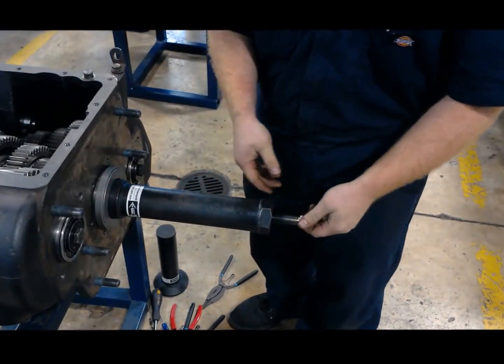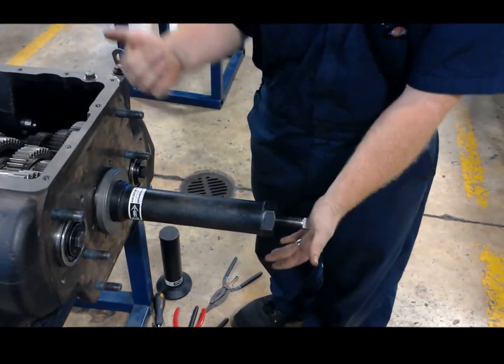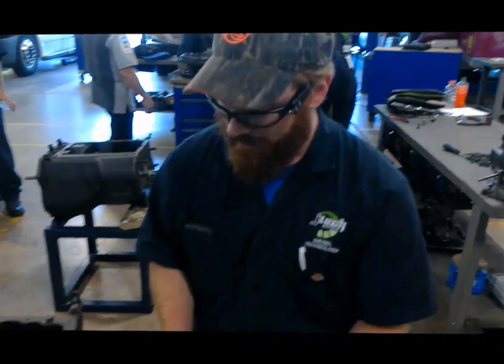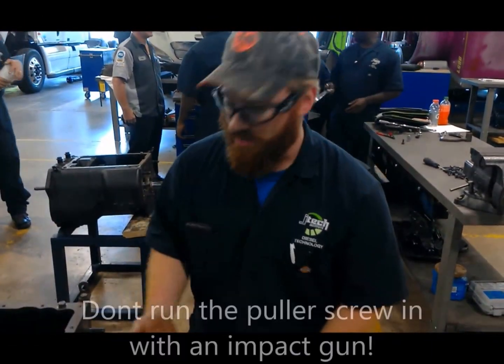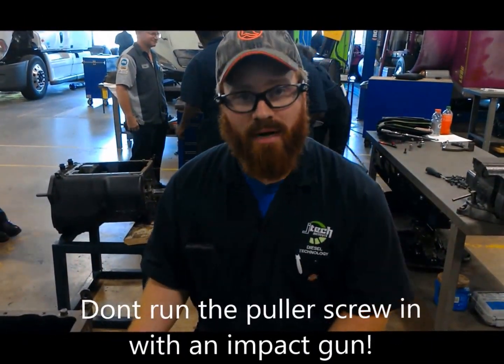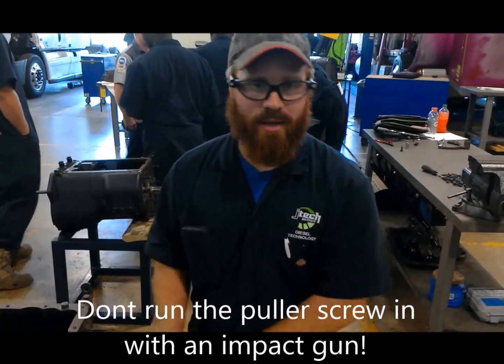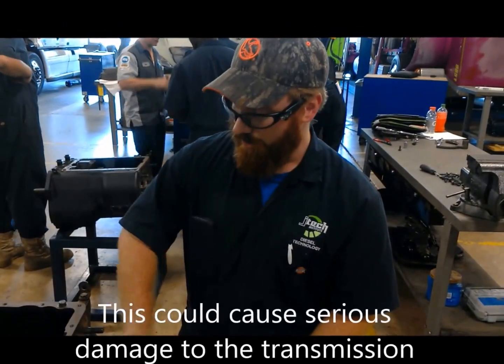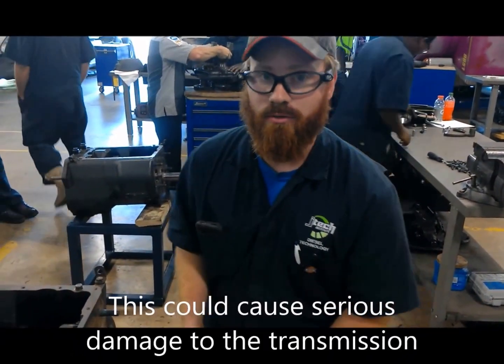Now when you're using one of these, it might be tempting to go ahead and run a socket with an impact behind it and just get the thing off, but you don't want to do that. These are some really tight tolerance parts. You don't want to damage them taking them out and putting them back in. And obviously if something's wrong with the bearing or something's wrong with the shaft, you're not too worried about that bad part, but we still can cause some issues with the rest of the gear train if we start putting large shock loads in.